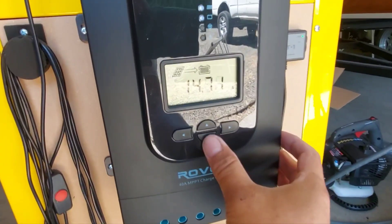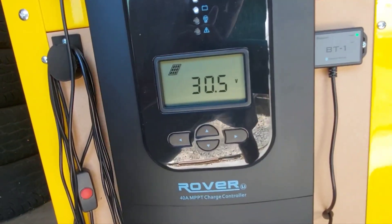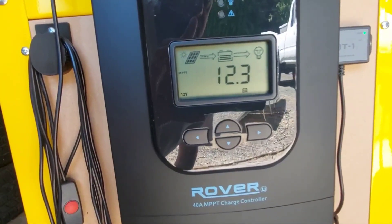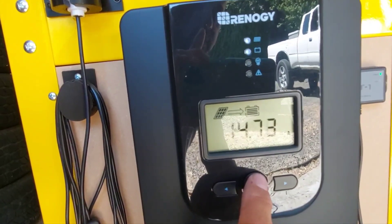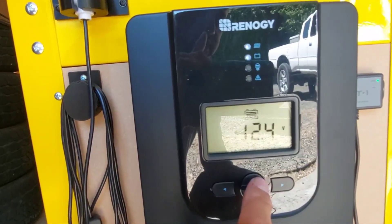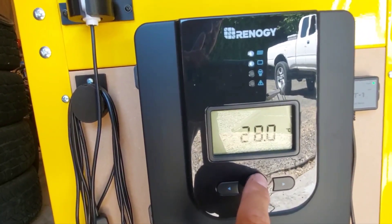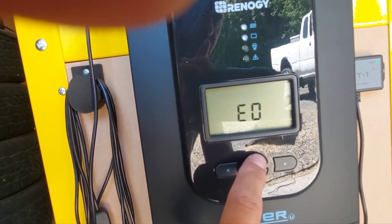We're sitting at 14.71 amps right now. Panel voltage is 30.4–30.6 volts — it's come down a little. We're charging at 12.3 volts battery voltage. Panel voltage is 30.6 volts, 14.7 amps. Batteries are at 63% right now with that draw on them. Battery voltage is sitting at 12.4 volts, batteries are at 28 degrees Celsius.